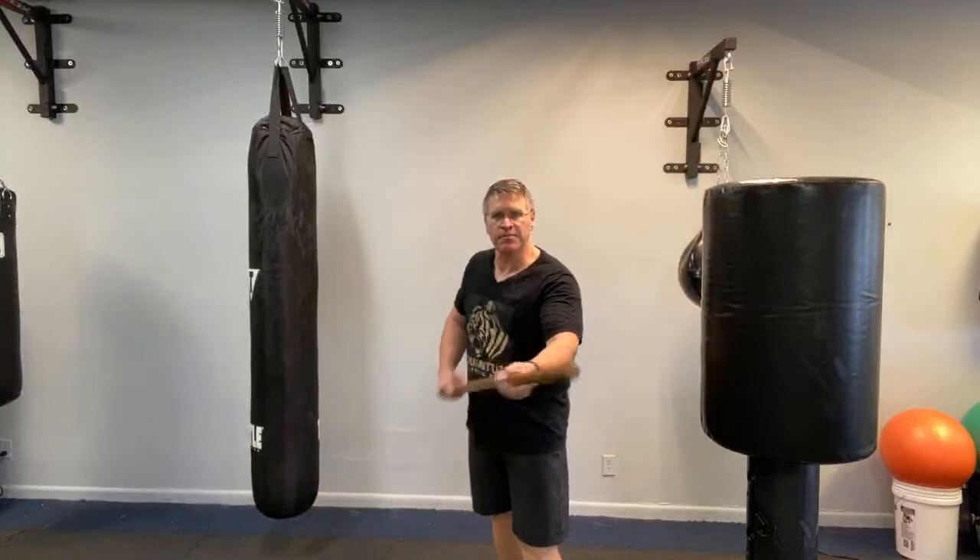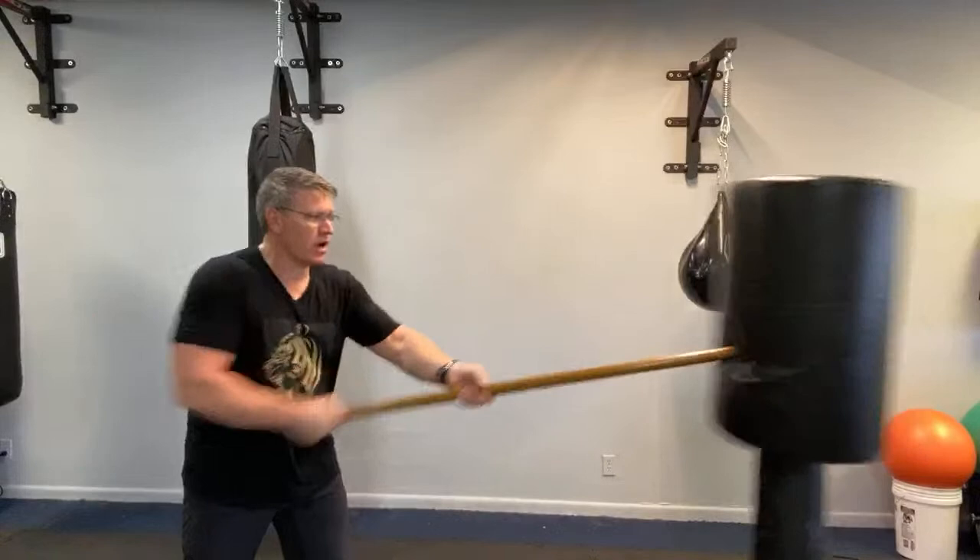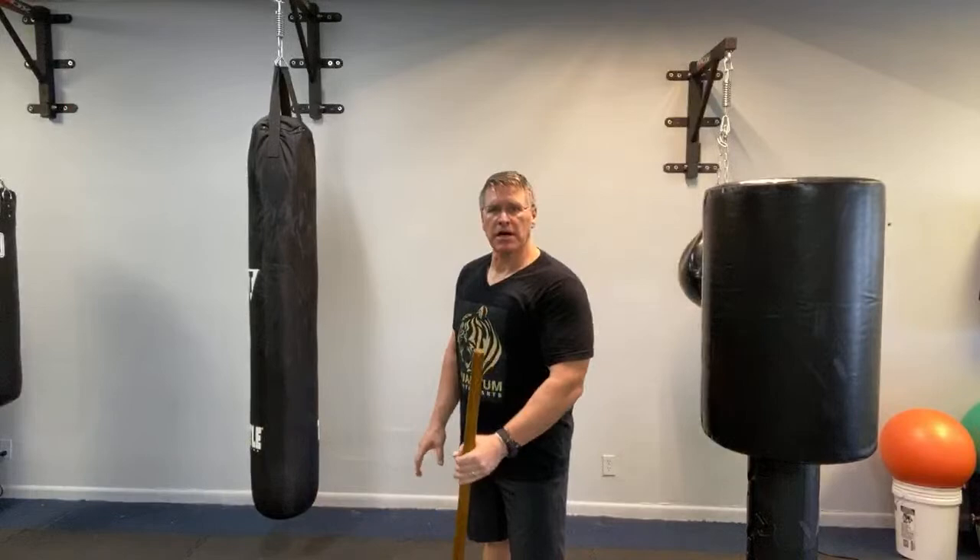This thrusting motion is designed to hit the vital points — anything soft you can break: eyes, nose, teeth, throat. Not the sternum — that's a hard bone. Go to the soft solar plexus, go lower into the groin. It doesn't matter where you hit them, but aim and thrust. If you have a bag or a stack of tires, practice on that. If not, practice in the air — you'll still get a lot of value from pointing your thumb and pushing.